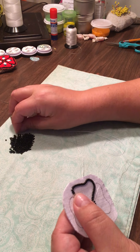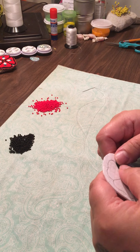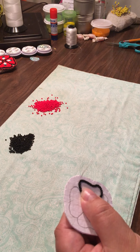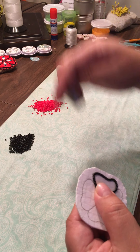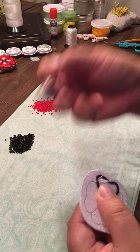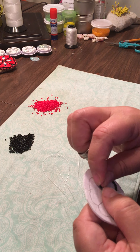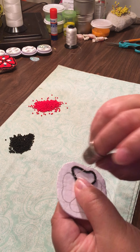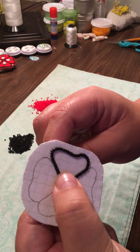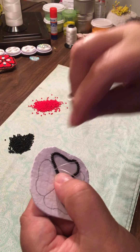Top needle — add more beads. You don't necessarily have to use a thimble; I've just grown comfortable with it. Come a little closer — you can see I come up close to the beads here, and then again close on this side.